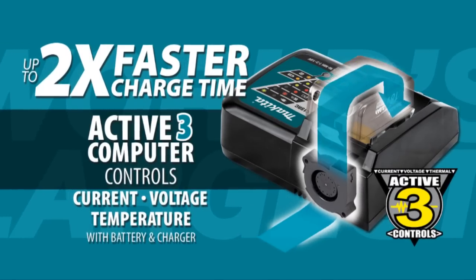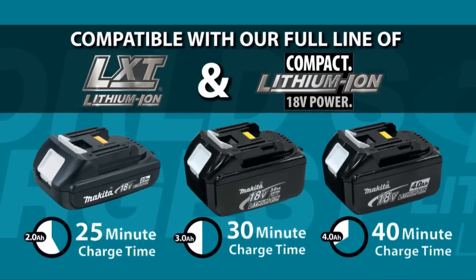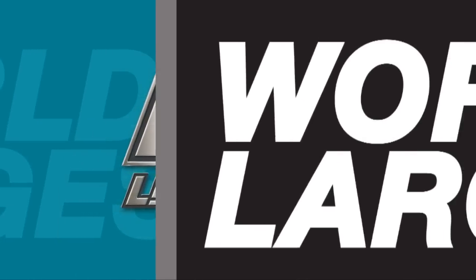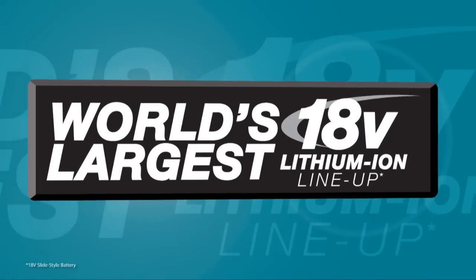LXT also has the fastest charge time in the category, powered by a fast-charging LXT battery. It's part of Makita LXT, the world's largest 18-volt lithium-ion cordless tool lineup.